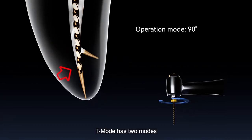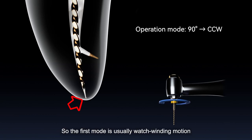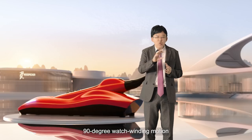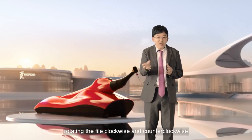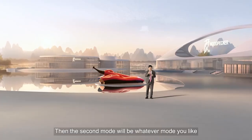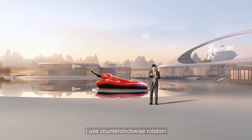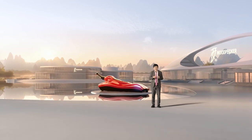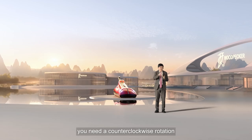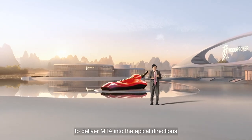T-MOD has two modes that you can control. The first mode is a watch-winding motion — 90-degree watch-winding motion, rotating the file clockwise and counter-clockwise. The second mode can be whatever mode you like. Usually I use counter-clockwise rotation, because if you want to obturate the root canal with MTA, you need counter-clockwise rotation to deliver MTA in the apical direction.